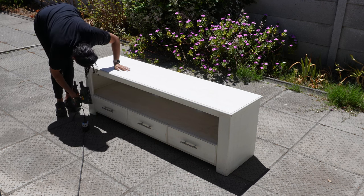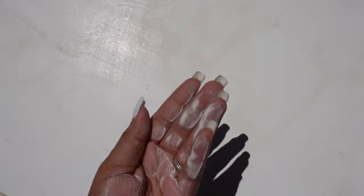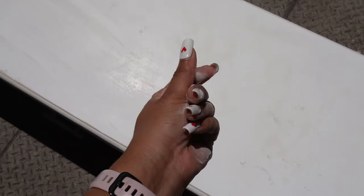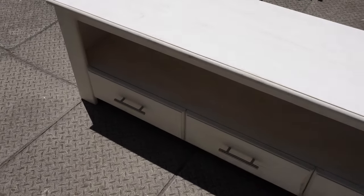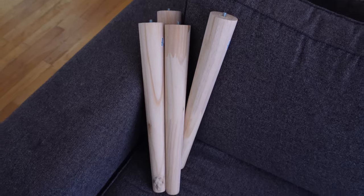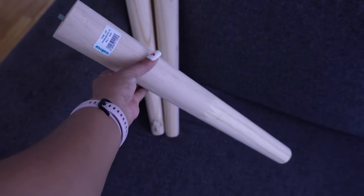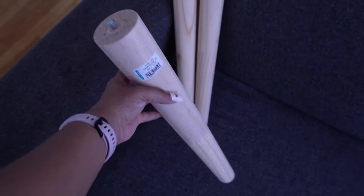Excited to see the transformation take shape, I enlisted my husband's help to install these legs. However, what seemed like a simple task turned into a bit of a saga. I mistakenly bought the wrong screw-ins, not once but twice, resulting in three trips back to the store. It was incredibly frustrating, but we knew it was crucial to have the correct screws to ensure the legs fit flush with the backing. After finally acquiring the right screws, my husband expertly installed all four legs, instantly transforming the look of the drawer.